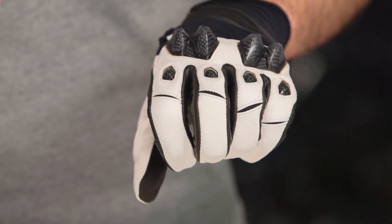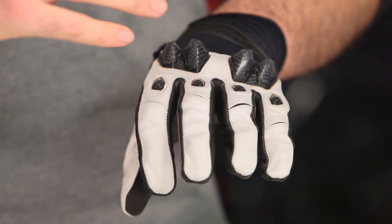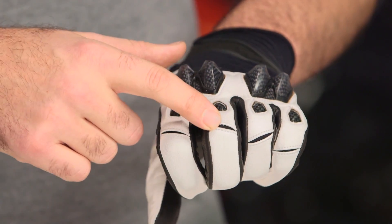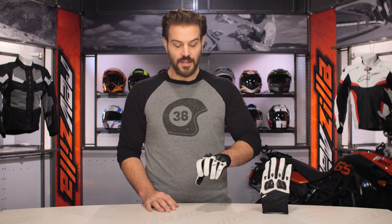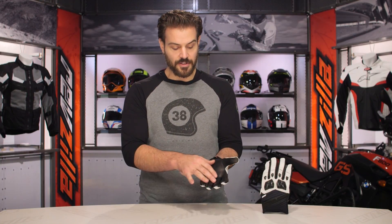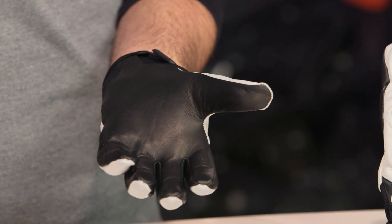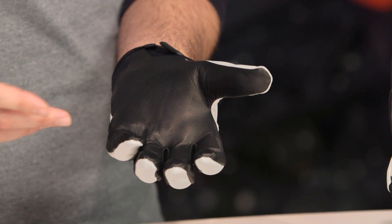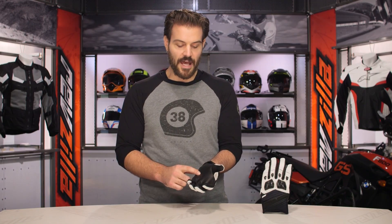Some manufacturers use a Cordura stretch panel at the back, which adds complexity and cost. What Icon has done for the same effect is split the knuckles and single-stitched along the back, which adds range of motion when you're using those fingers to articulate your brake and clutch lever. Full goatskin carries throughout, but looking down the palm, there's no reinforcement — no padding. I would have loved to see maybe a small palm slider thrown in, but for around the $65 price point, it's hard to complain.